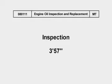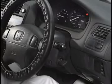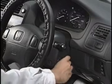Engine oil inspection and replacement inspection. Always wait a few minutes or more after stopping the engine before inspecting engine oil level.